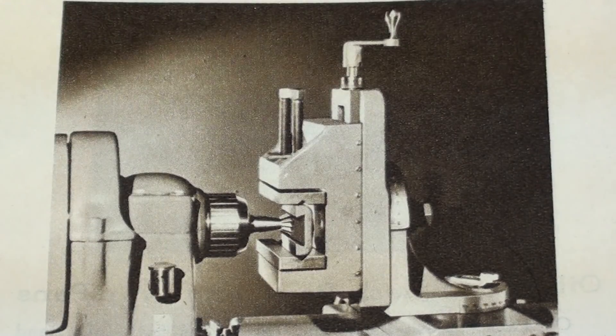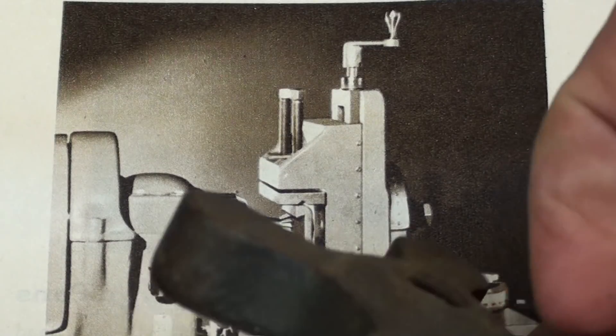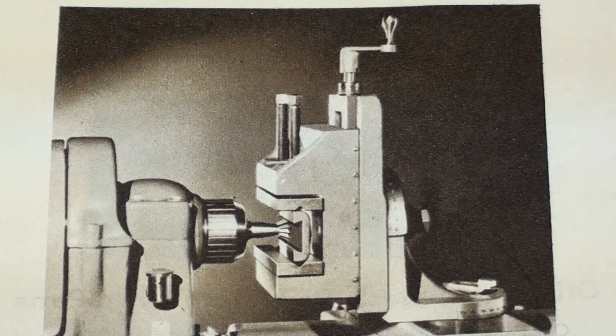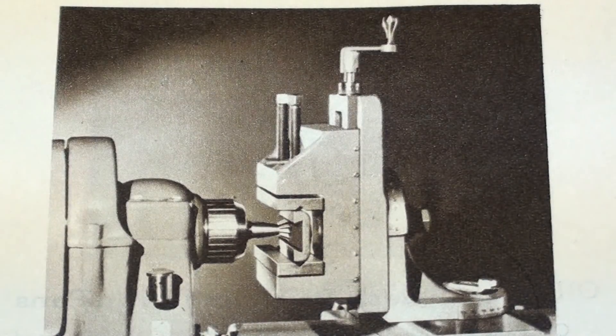Here it is in the 1956 catalog. Notice that it has a crank on the top — it's a pretty small crank — but since I do not have any stock to make that or anything to adapt, I'm going to use simply a cast-iron knob, which will work quite nicely. Also in this picture you can see that there are two movable jaws, and that's what I'm going to make also.